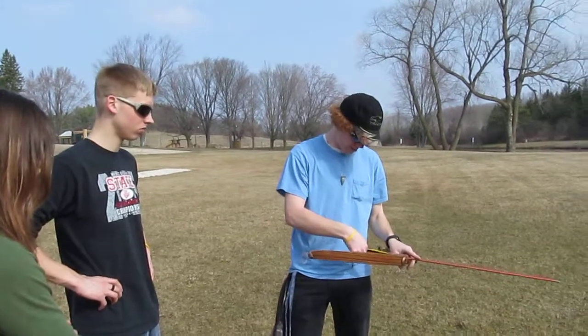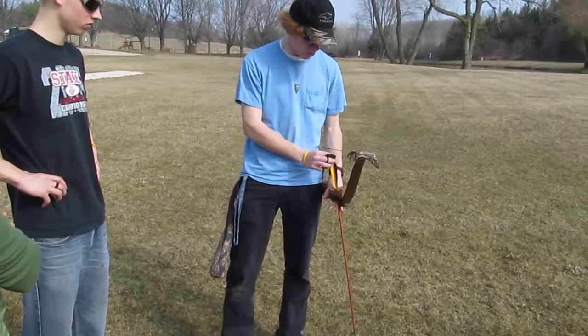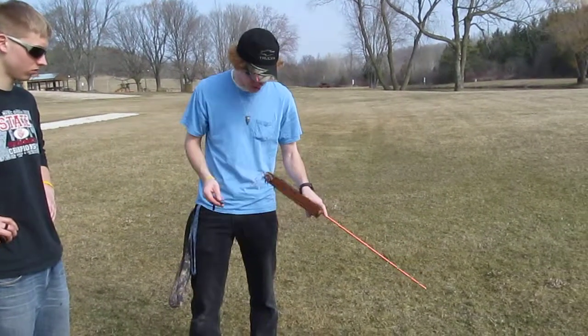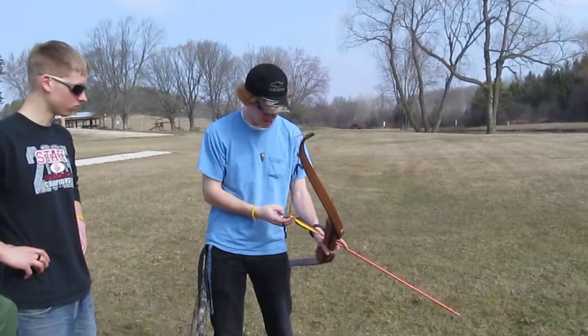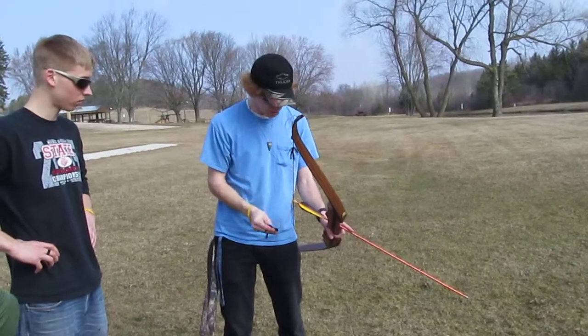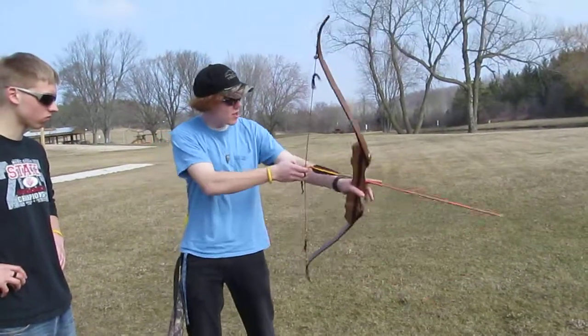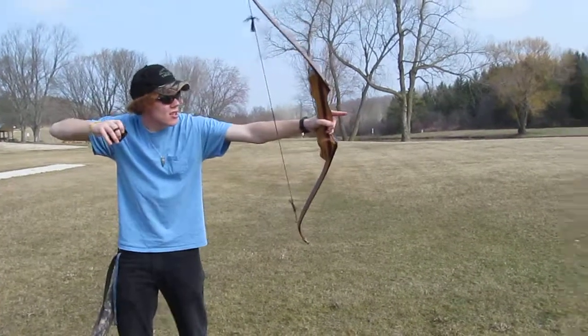These four-fletch arrows you just knock however you want — you can only knock it two ways. The knock obviously goes below that bead and knocking point. Take your three fingers under, hold these two back like that, push up against it. You get your tab so your fingers don't get cut by the string. Stand, bring your arm up, let it settle, pull back, hit anchor, release.